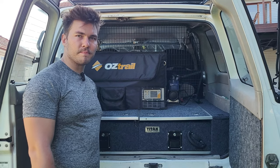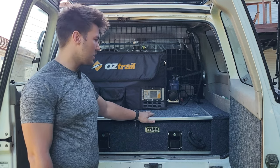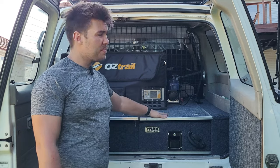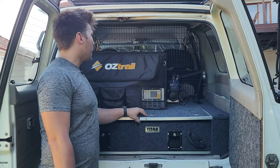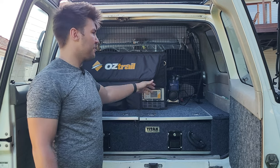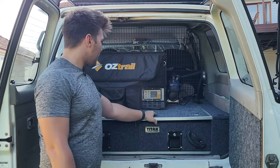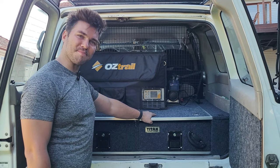In the back we're running some Titan drawers from 4WD Supacentre — the standard ones for a GU Patrol. There's an 8-litre fridge in there, plus a Kings compressor to inflate the wheels on each trip. There's also a cage in the back, which is very handy off-roading so that packed gear doesn't smash into the back of your head when going downhill.